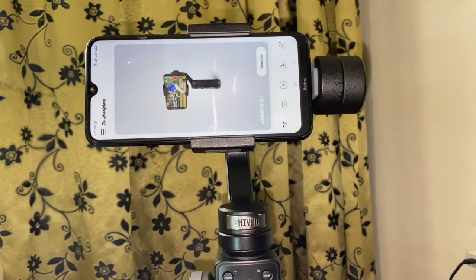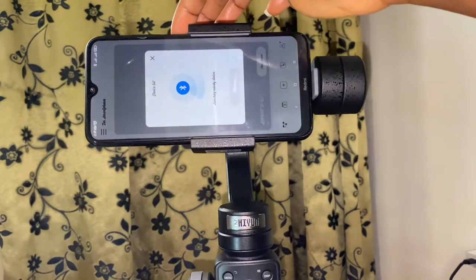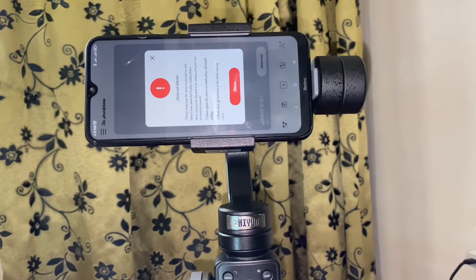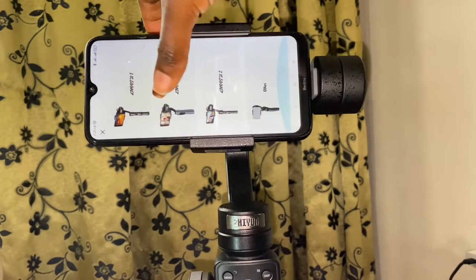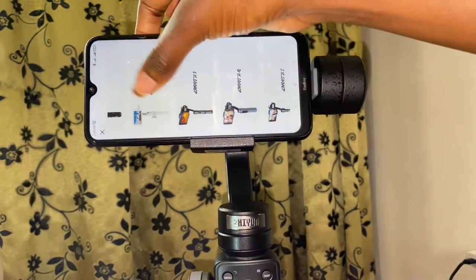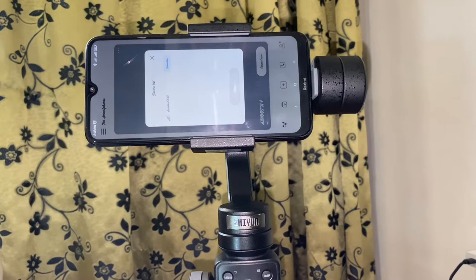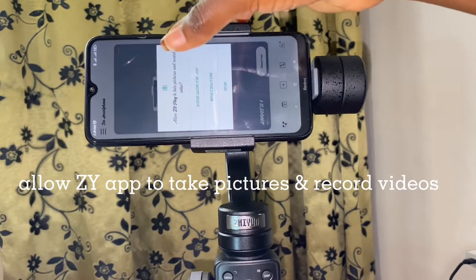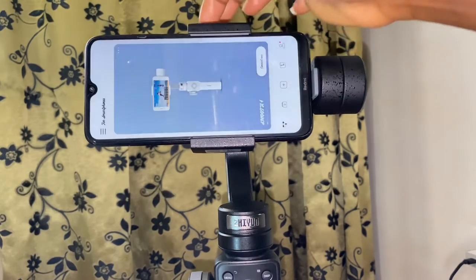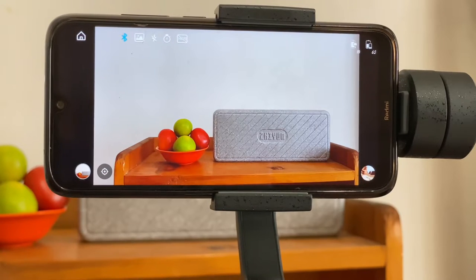I'll open the app. On this app, I'm required to connect now, so I'll press the connect now button. Depending on the one you want to connect, if you click here you'll find several gimbals listed. Now I want to connect to the Smooth 4 gimbal. Once the phone is connected to the gimbal, this is the user interface.